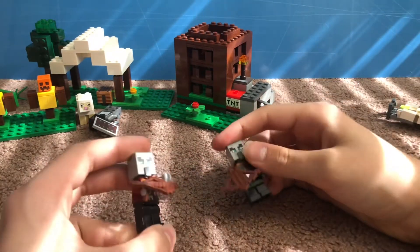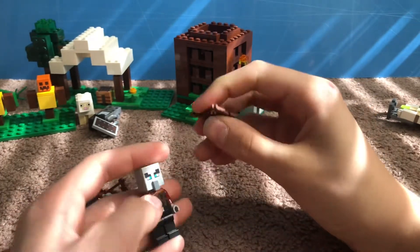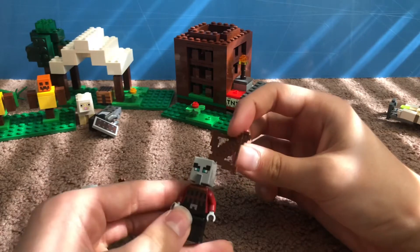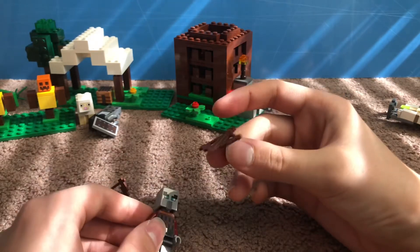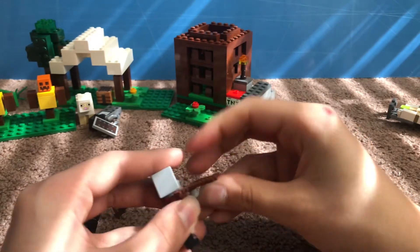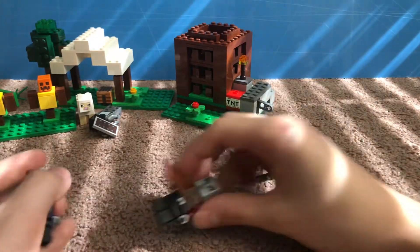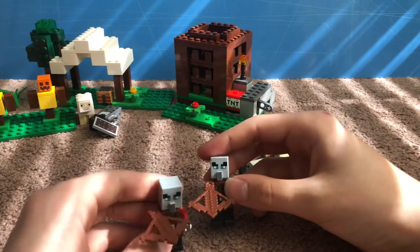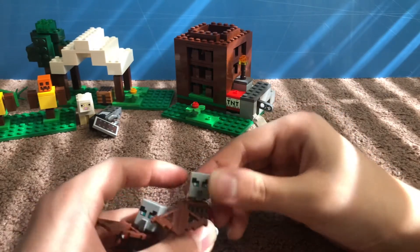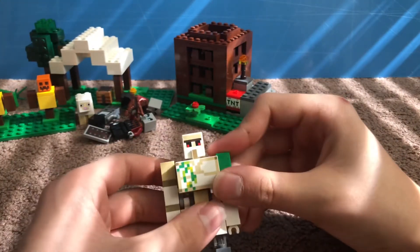Here are the two pillagers that come in the set. This one looks like he's reloading his crossbow. The crossbow piece is new and exclusive to this set and one other set. The handles are on the bottom so you attach it and they can just pretend like he's shooting. They obviously use the villager heads but they're gray for the pillagers.